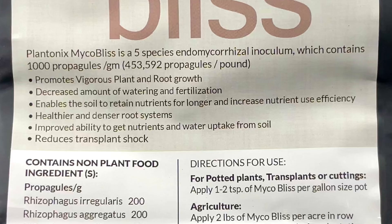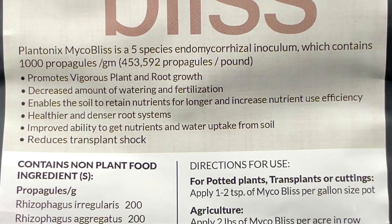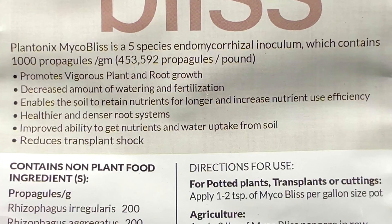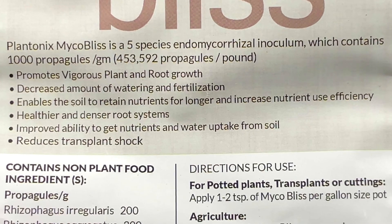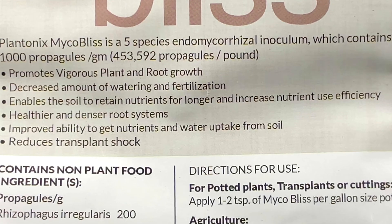I'm just going to go ahead and read off the label here on some of the benefits. It promotes vigorous plant and root growth, decreased amount of watering and fertilization, enables the soil to retain nutrients for longer and increased nutrient use efficiency, healthier and denser root systems, improved ability to get nutrients and water uptake from the soil, and reduces transplant shock. All of those things are worth it to me.